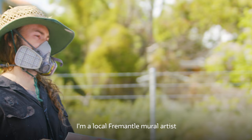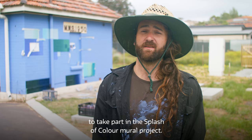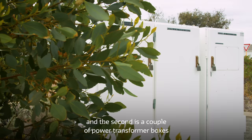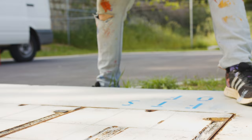My name is Jackson Harvey. I'm a local Fremantle mural artist and I've been invited by the Water Corporation to take part in the Splash of Colour mural project. We'll be painting two murals — one here at a pump station on Samson Street in Wycombe Valley, and the second is a couple of power transformer boxes over on Port Beach Road in Leyton.